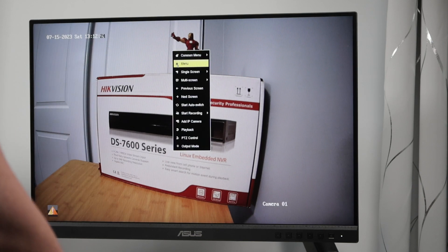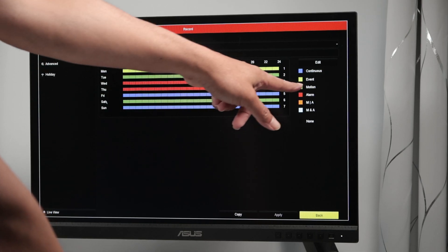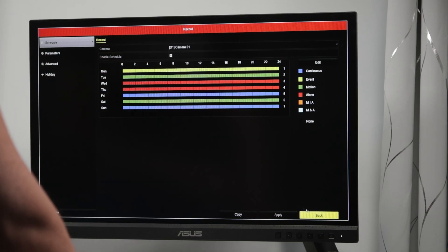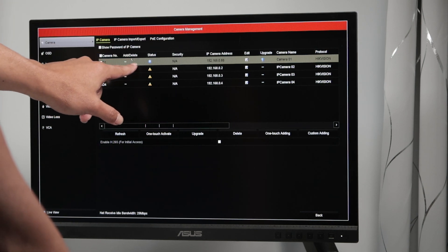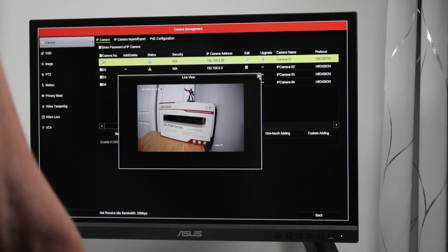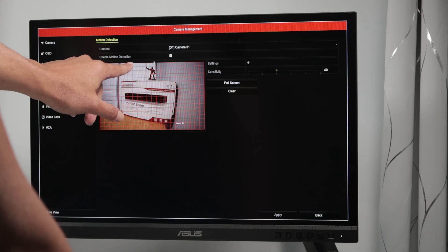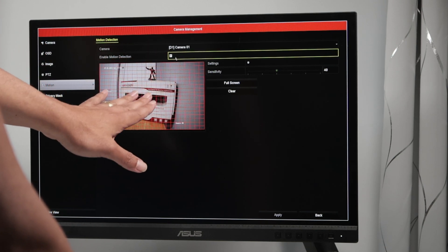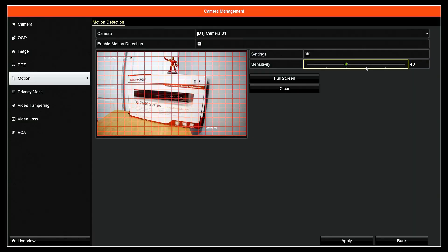Right-click, menu again. Saturday is recording by motion. Let's come back to the camera section — camera management. I have the first camera working. On camera management, there's a menu for motion. I need to make sure that motion detection is enabled. I can also adjust the sensitivity here — if sensitivity is too low, it's not going to work. Everything looks good here, so it should be working.